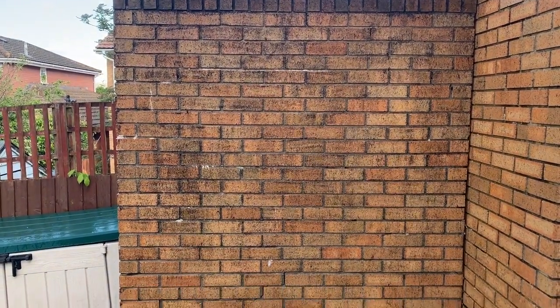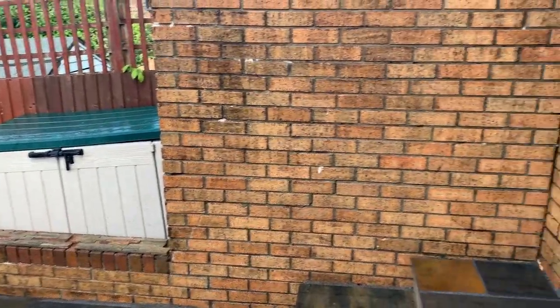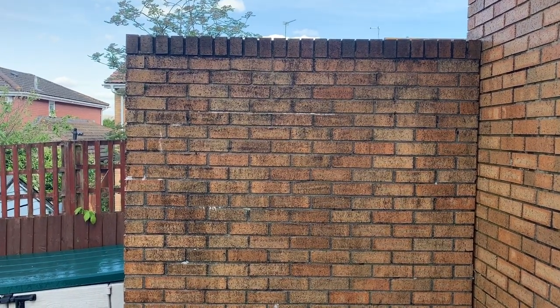Right, that's the wall cleaned down, so we've got a good surface to adhere to. We'll let that dry out for a bit now and I'll get myself set up with all the bits I need and we'll get cracking.